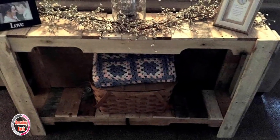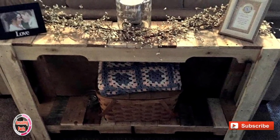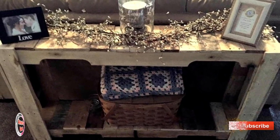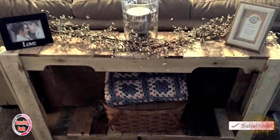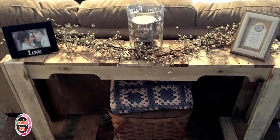Apart from sofa side tables and console tables, one more type of table used in the living room is this behind-sofa table, similar to a console table. It upgrades the decor of the house by holding candle jars, flower vases, photo frames, and more.